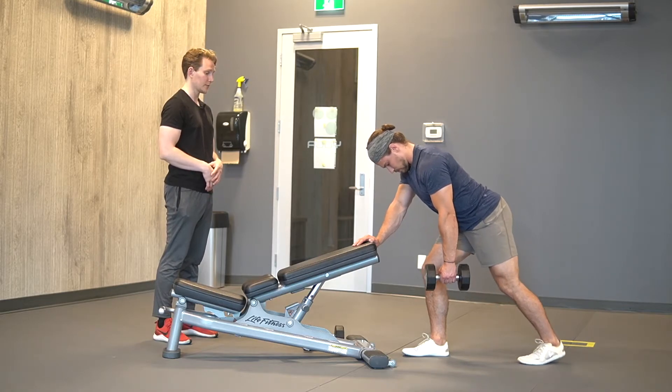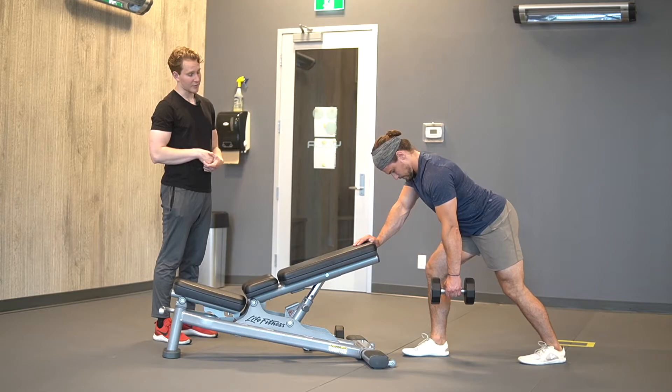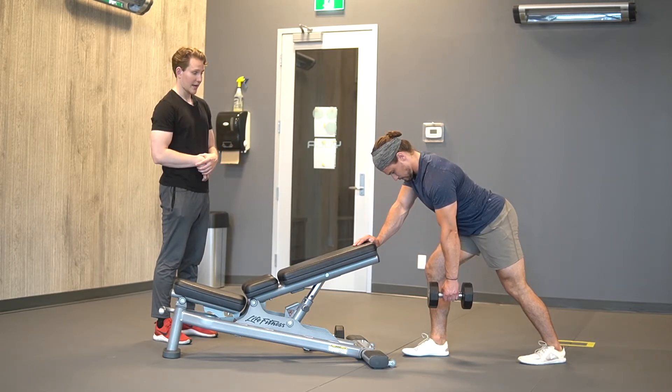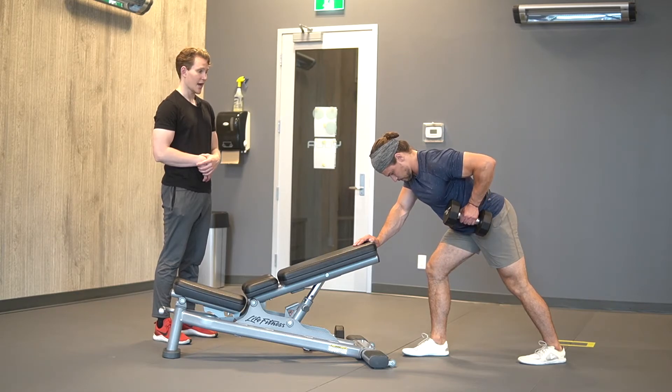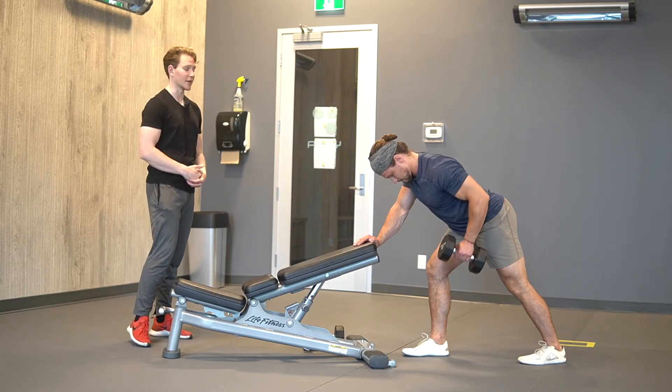Bring your back foot back a little bit more. So really take a nice long stance there. From here, let your arm hang out, and then really think about driving your shoulder in by your body and really squeezing your lat as you pull that dumbbell in towards the pocket of your hip.